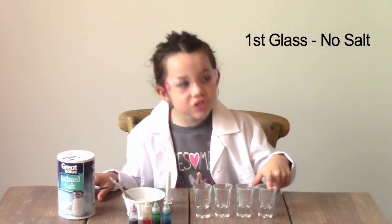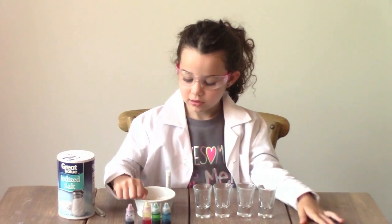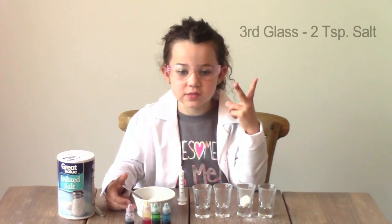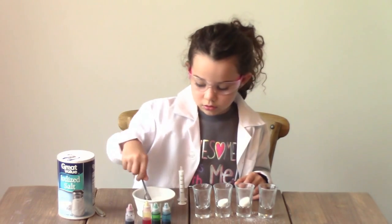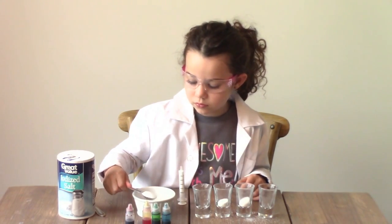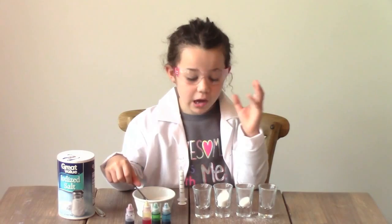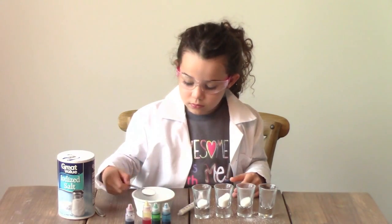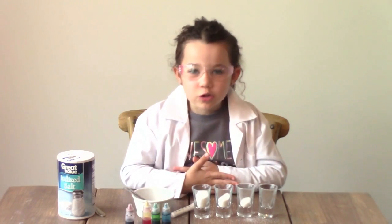I'm going to start by putting salt in my glasses. I'm not going to put any salt in the first glass. I'll put one teaspoon in the second glass, two teaspoons in the third glass, and three teaspoons in the last glass. All right, we're done with the salt.